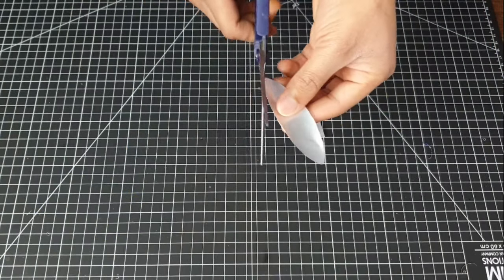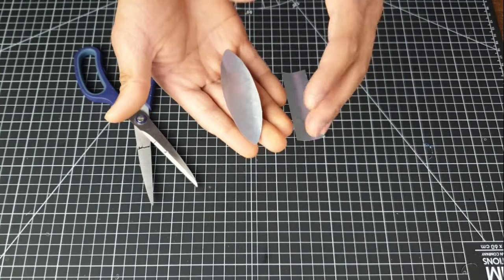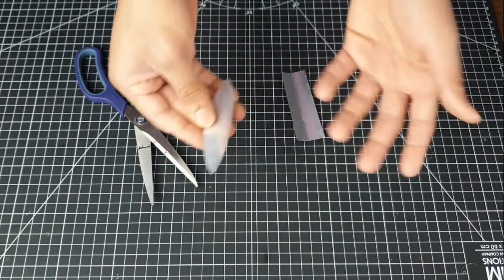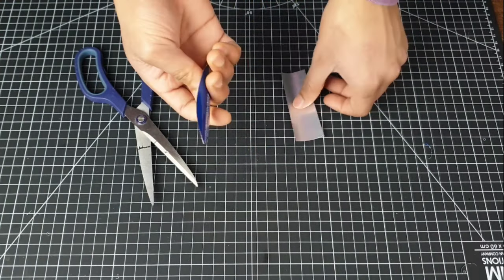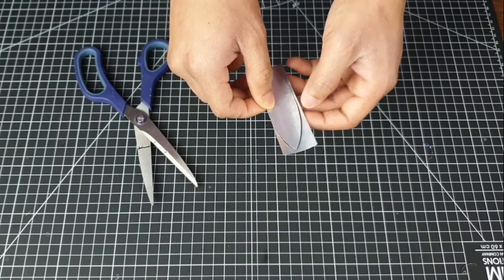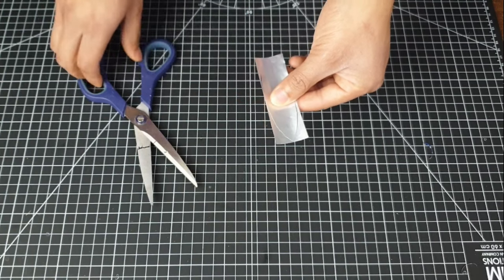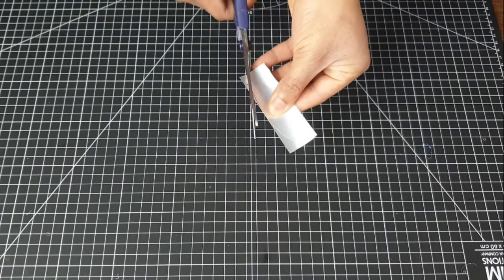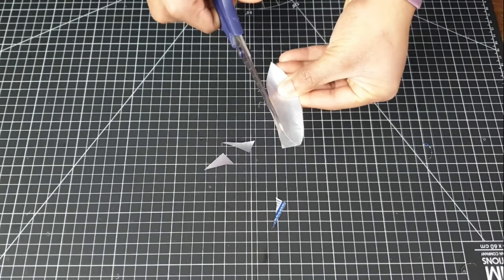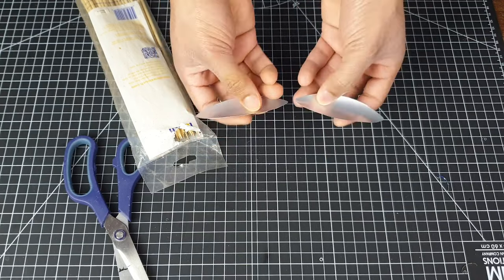I've used my scissors to carve out this propeller and it turned out a bit smaller than I wanted — I wanted it a bit larger and wider — but that's okay. I'll use this other piece and try to replicate it; it's not going to be exactly the same but we'll try our best. These are going to be my propeller blades.